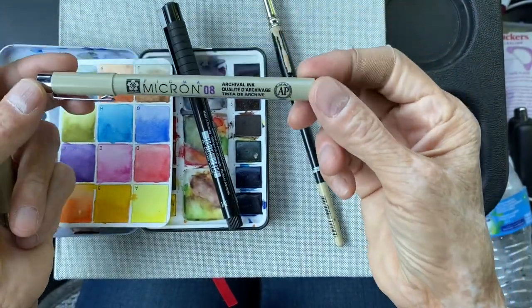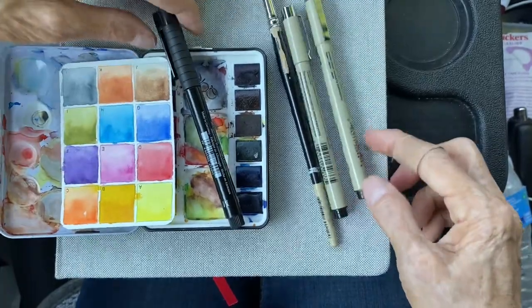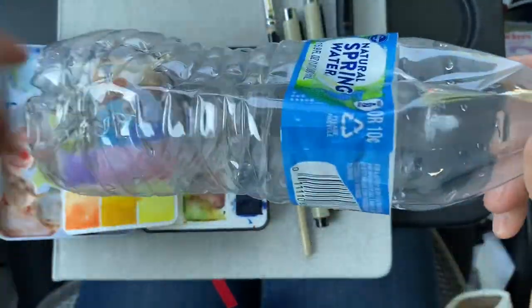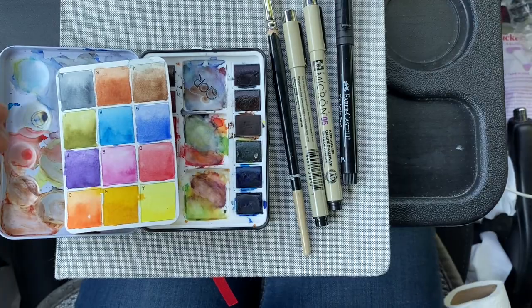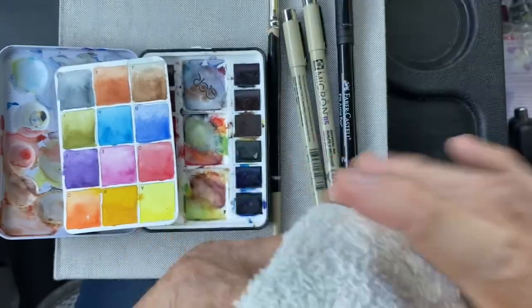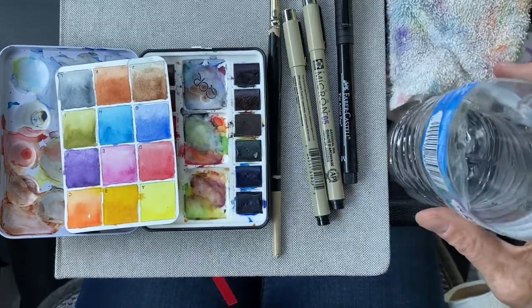I also use Microns, number eight. So these are the supplies we're going to use today. I usually cut the bottom of a water bottle, and that's what I use as my water cup. I also have a washcloth — an old one that has watercolor paint on it — to absorb the excess from my brush. So let's get started.